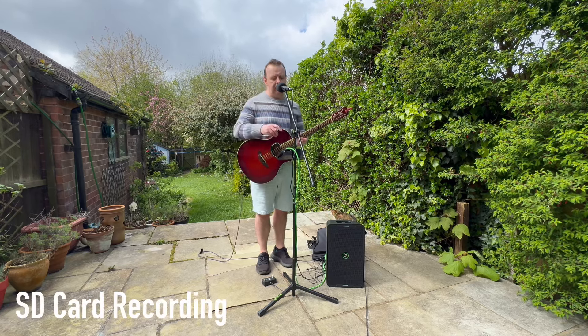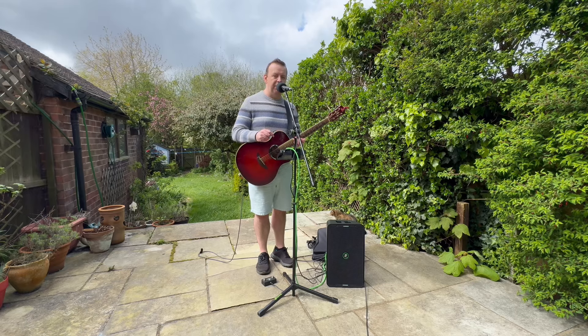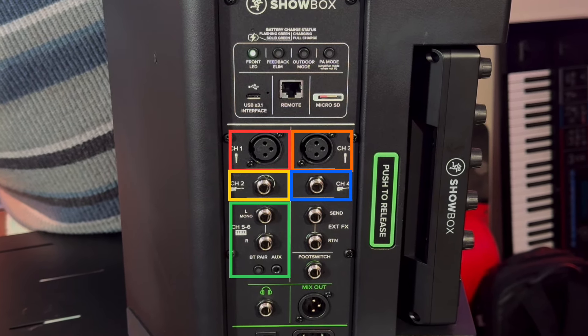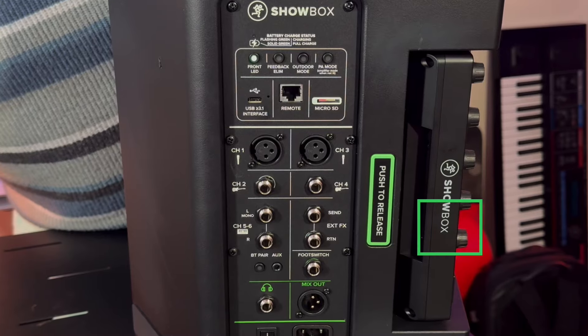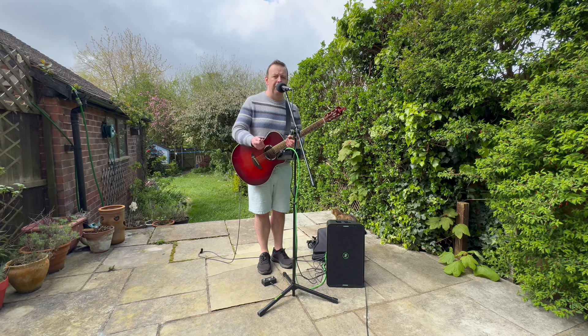And what you're about to hear is the SD card recording, because I've got the SD card recording at the same time — you just press the button here to record. We've got 6 inputs plus Bluetooth, which can also double up on inputs 5 and 6. There's also an effects loop, and there's a send and return on the back as well, so if you've got a pedalboard you can plug it in, no problem.